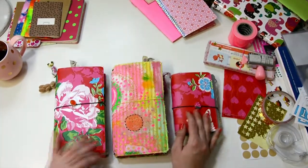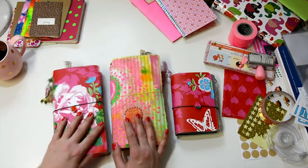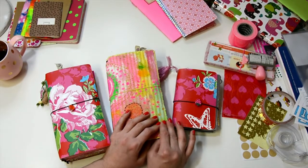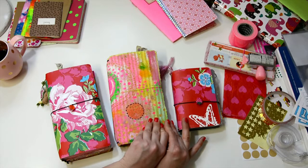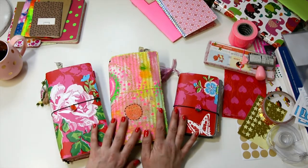I'm so excited! I've been wanting to share my DIY traveler's notebooks since I started making them and using them after watching The Reset Girl and her videos on decorating covers and using them for Lister's Got a List Challenge. These are the three that I have.